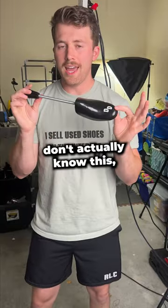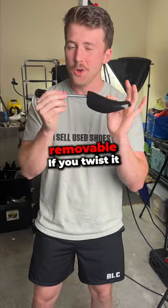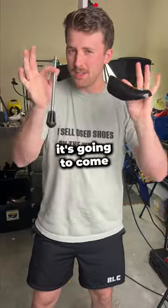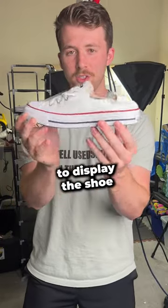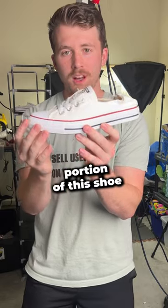A lot of people don't actually know this, but the spring portion of the shoe tree is actually removable. If you twist it just a little bit and then give it a nice little pull, it's gonna come right apart. And then you can just sit this to the side and insert just the toe portion into the shoe. And that's gonna display the shoe perfectly as if someone's foot was filling up the front portion of the shoe.